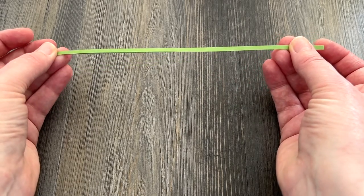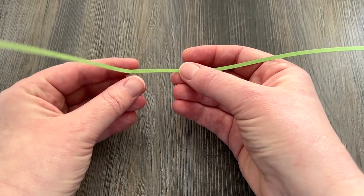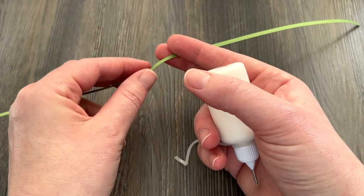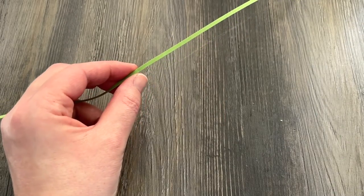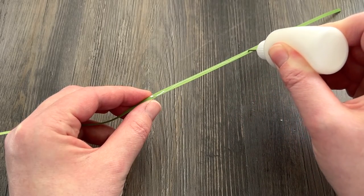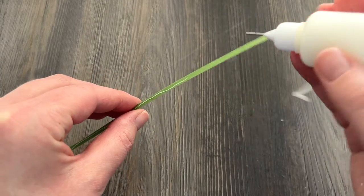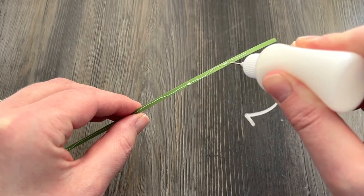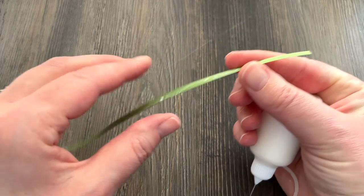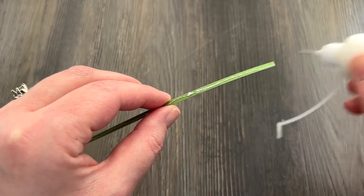I'm going to be making a double thick strip to make a nice sturdy stem. If you've been following me you've seen this probably 100 times, but we'll go over it for anybody who's just joining us. I like to fold my strip in half and then run a steady line of glue all the way down one half, being sure not to miss any space at all. If I do miss a little space I'm just going to go over it again.